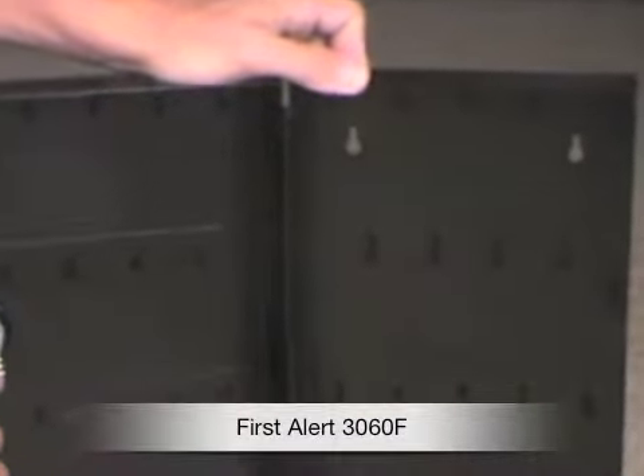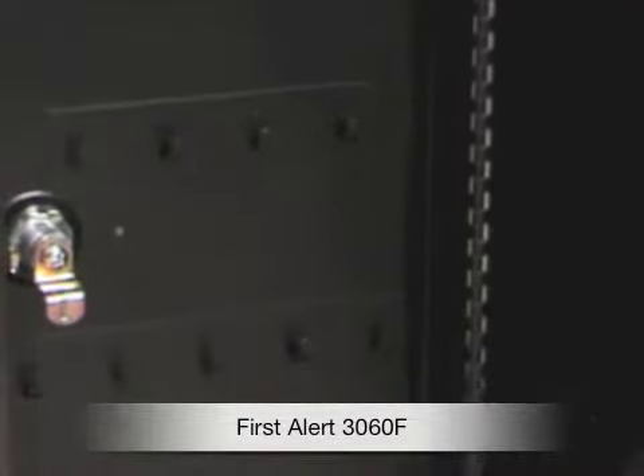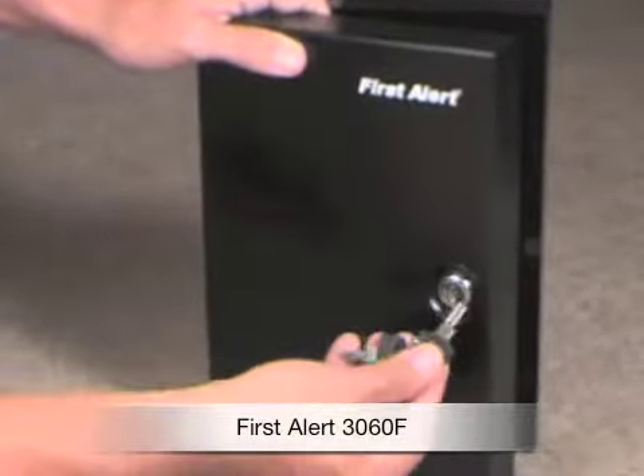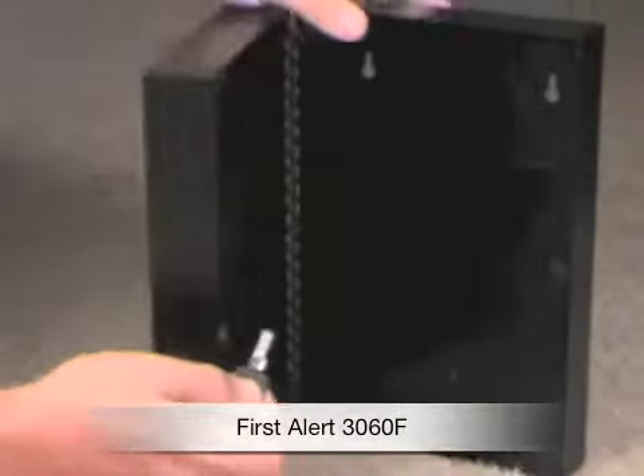28 key rings and tags are included. If you're like me, we have keys floating around everywhere — that's why I got this to hang it in the back room so we always have a place for the keys.